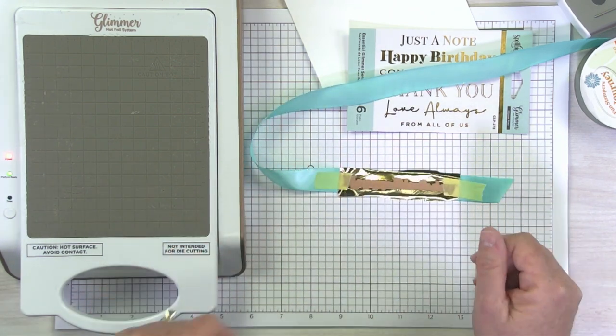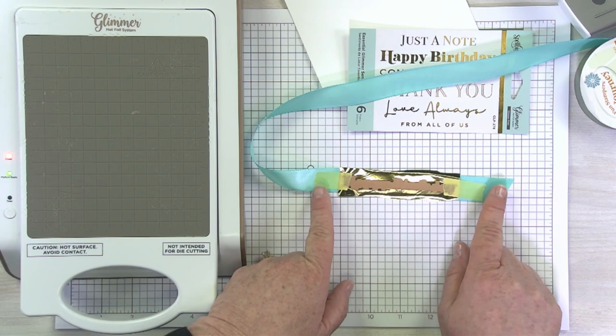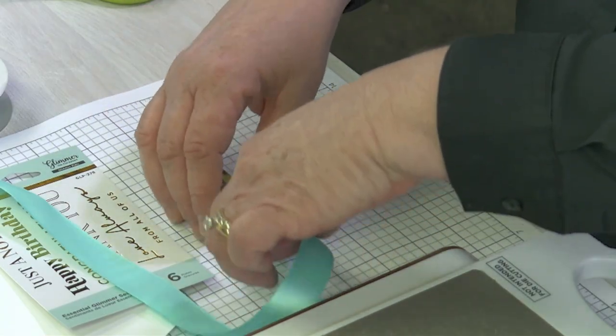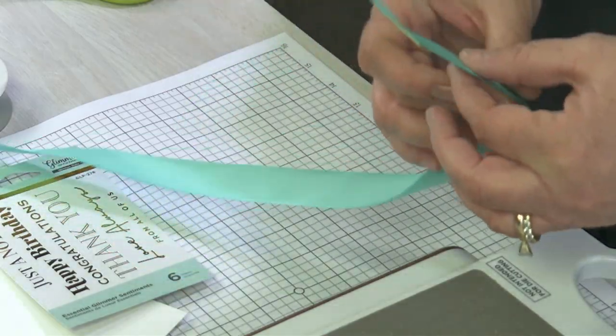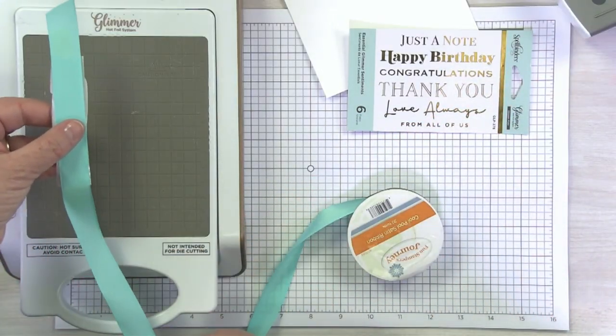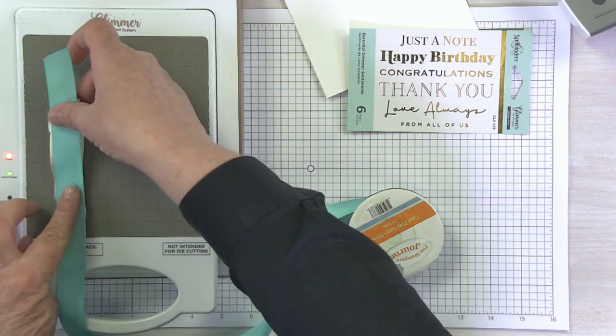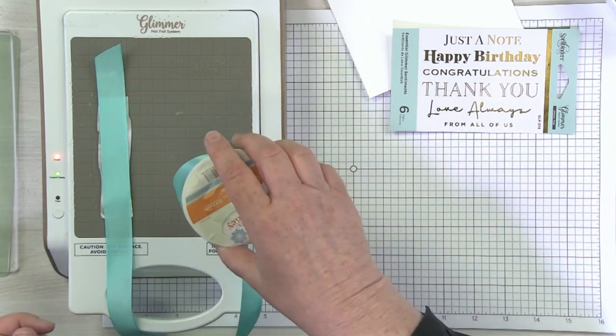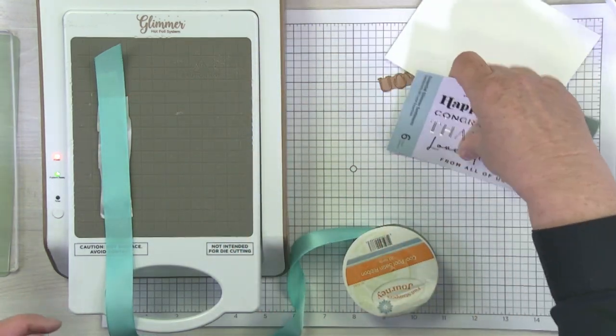Of course I had to use something tricky. If you were using something that was just like a floral or one of our darling borders for a glimmer, you wouldn't have to worry so much about getting it straight. I'm also going to lay my ribbon with my ribbon tail coming down the long ways, because obviously as I run it through my machine, I'm not going to want to kind of stuff this whole roll through my die cutting machine.